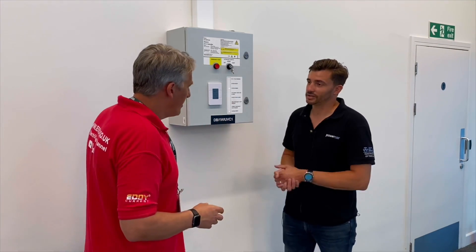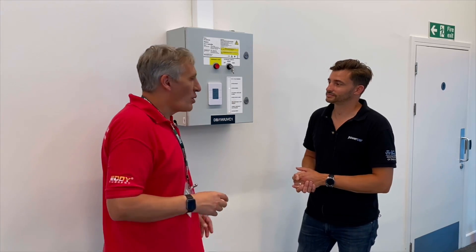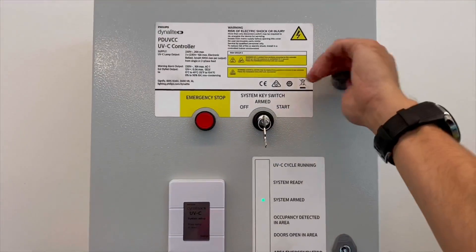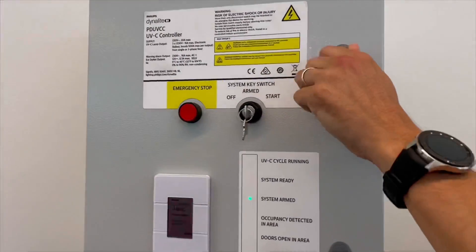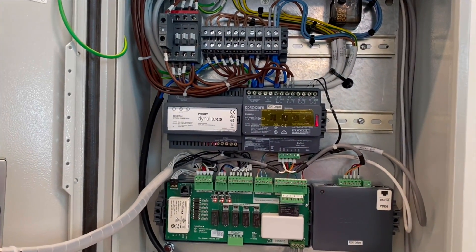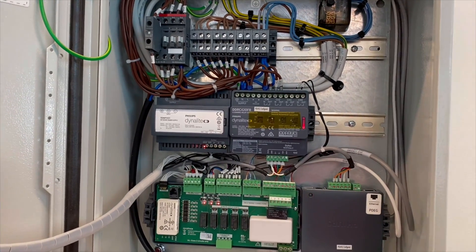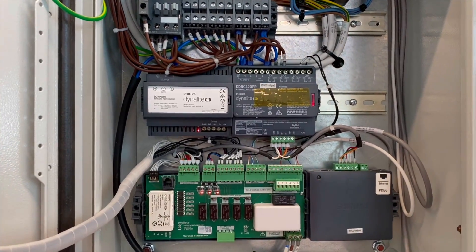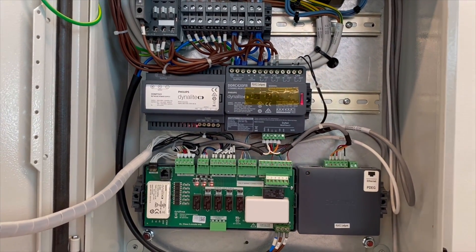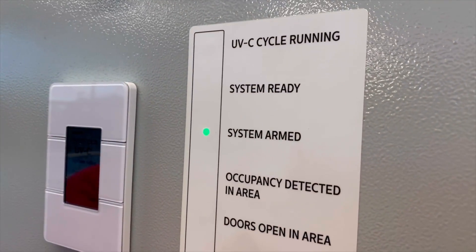This is a pre-built control system that comes all ready to go, essentially out of the box. It's built around a standard Dali lighting control system. Inside the panel there's power coming in, routed through a contactor which brings the lights on in the bathrooms. The emergency stops, door contacts, and all the sensors are all wired back here — it's a pretty neat panel, all configured.